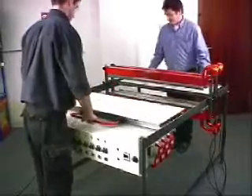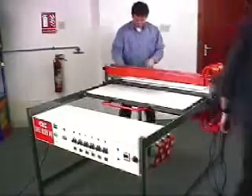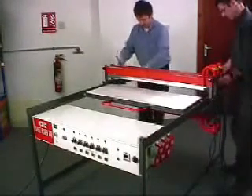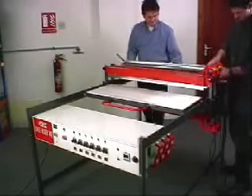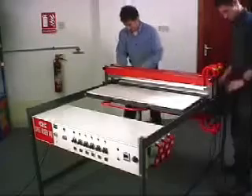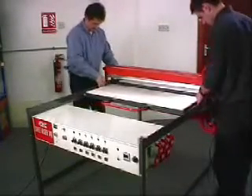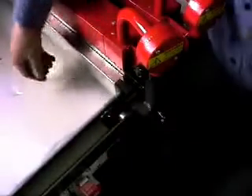Then a two-part rolling table is placed between the upper and lower heating beams. The width of the heat band is determined by the gap set between the two halves of the table.